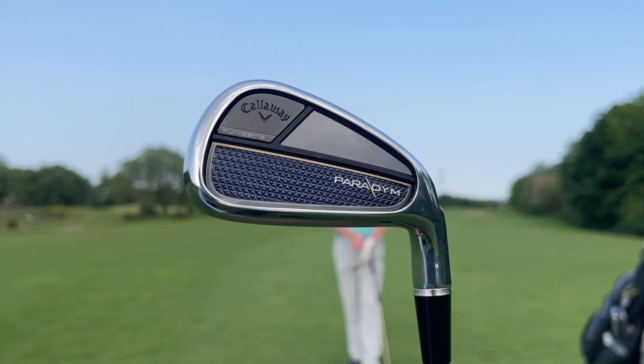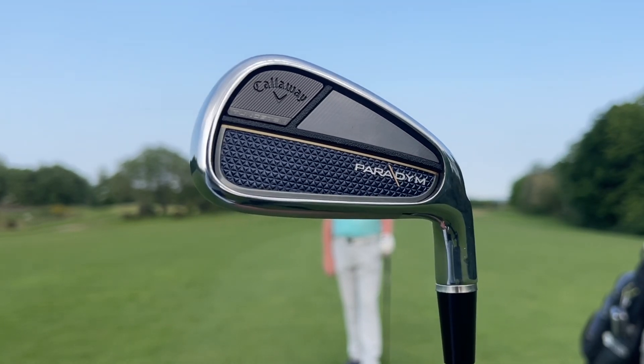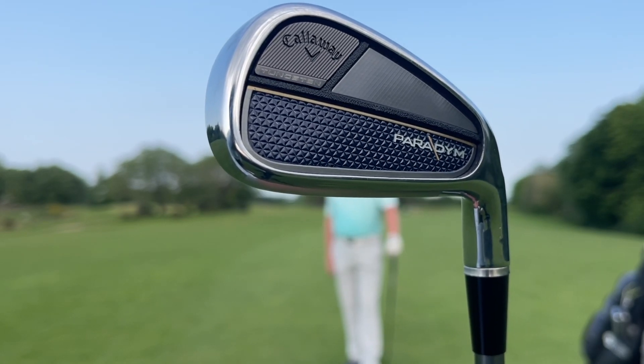Next week we're going to try out the Callaway Paradigm Irons — these are ones we're going to test. They are a little bit stronger but designed to do exactly what Dave potentially needs, so check out next week when we're testing these with Dave.